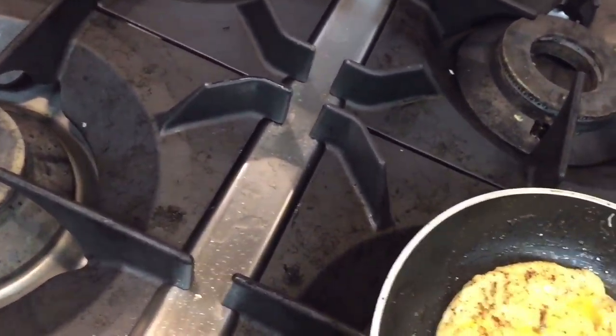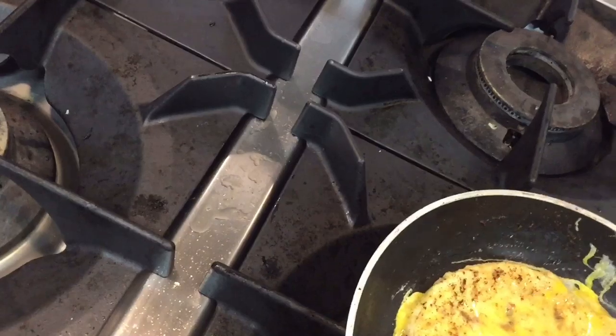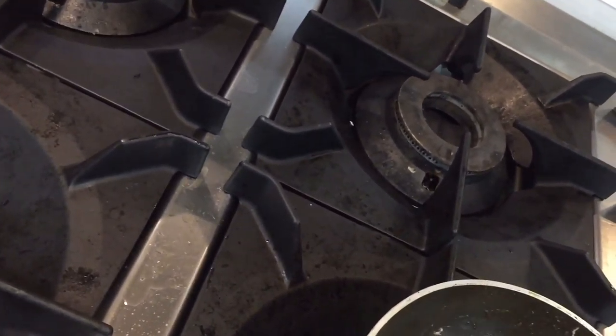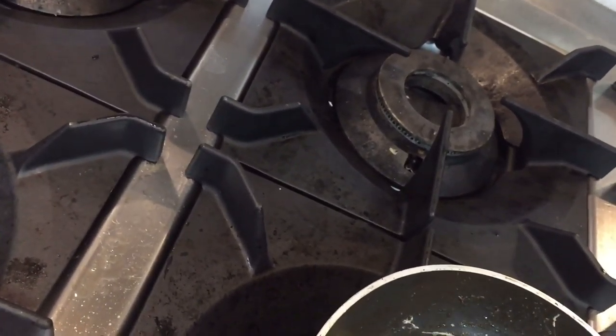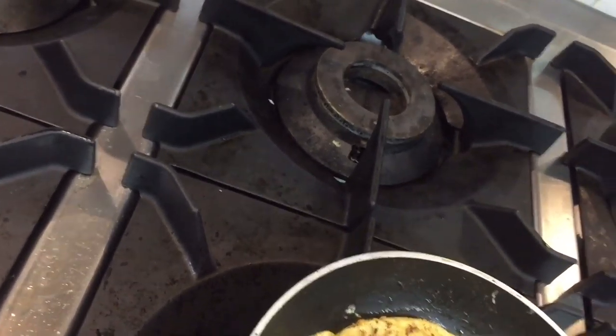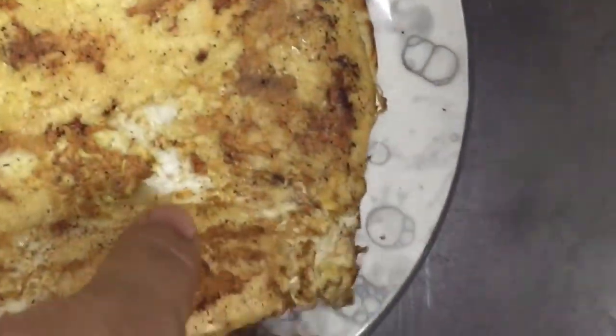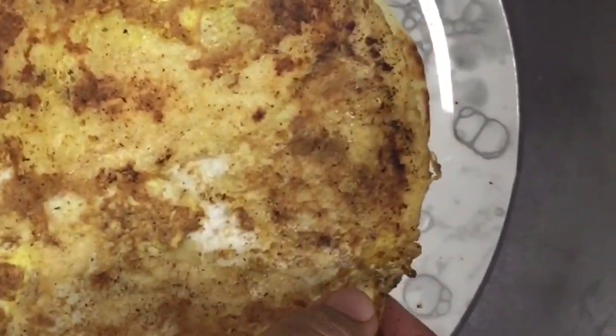I already put butter and the egg on top. When it is ready I will show you. Our anda paratha is ready — you can see the texture and the color.